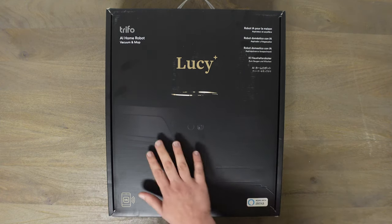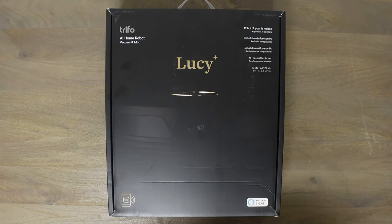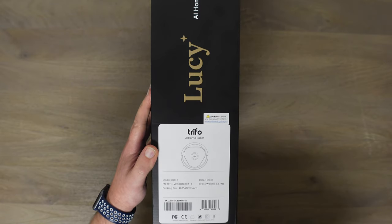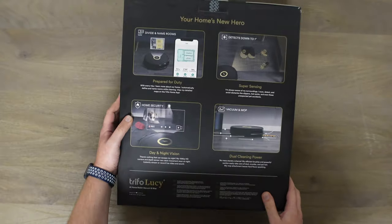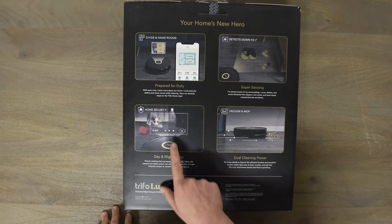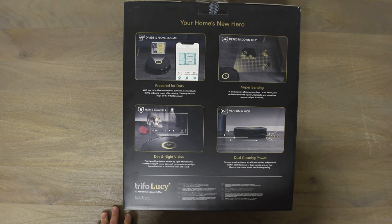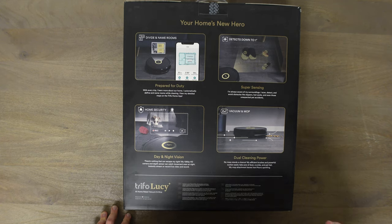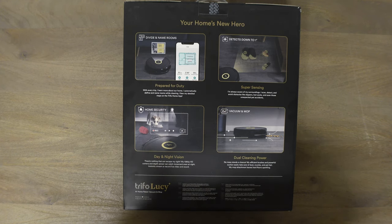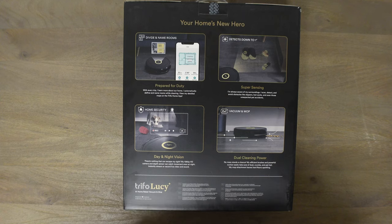Nice packaging — I kind of like how the robot is barely showing in the background, a nice sleek look. It does work with Alexa; the model is LUC-S. It detects objects up to one inch small. Vacuum, map, home security — and as you can see, you can check on your pets, which is pretty cool. There's not really anything out there that's not super crazy expensive as far as a robot you can send out to look around your house. I'll definitely put that through the test. It is a 1080p HDR camera, so quality should be really good. You can also map your house, divide rooms, add no-go zones and all that great stuff.